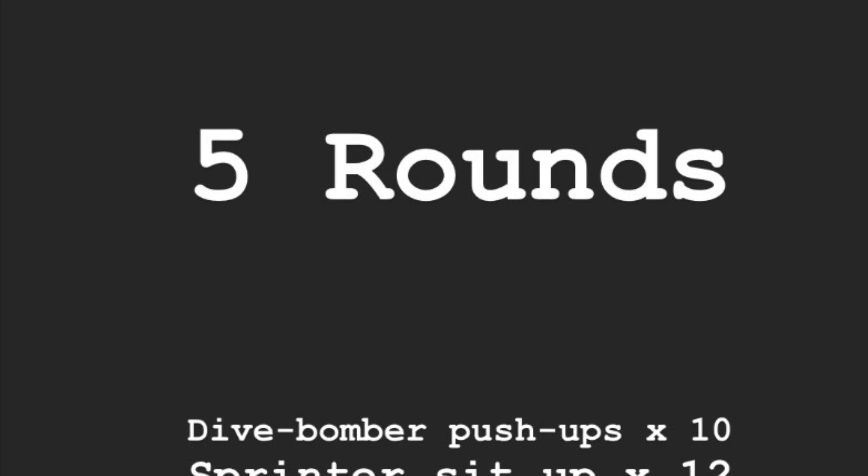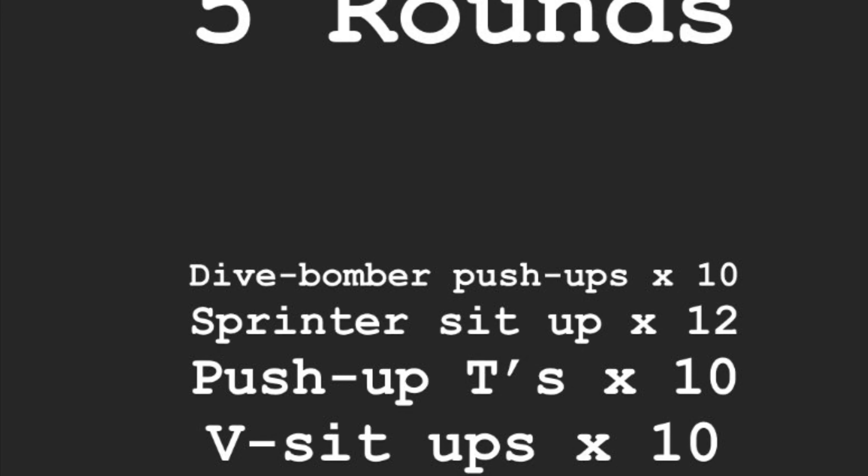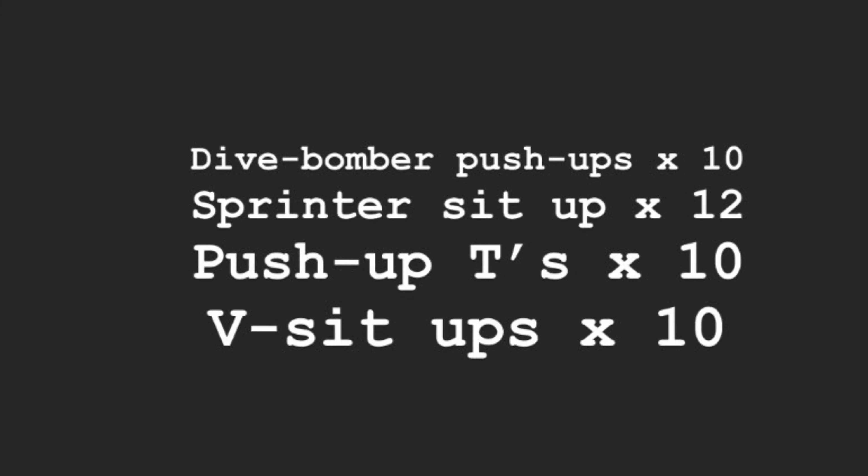All right guys, we got five rounds and you don't even have to get up off the ground. We're talking about dive bomber push-ups for 10, sprinter sit-ups for 12, push-up tees for 10, and v sit-ups for 10. Enjoy.